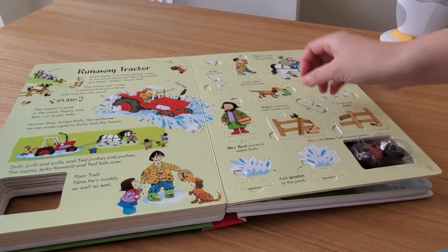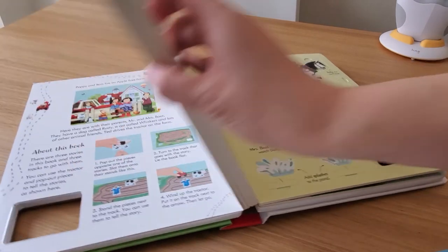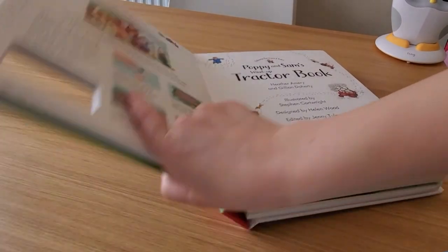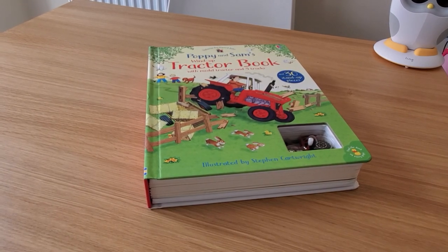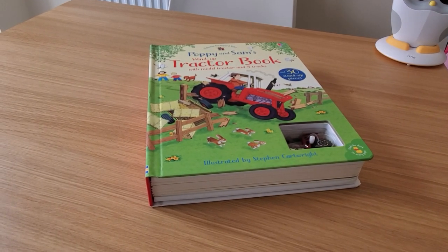I absolutely love this book. More details on price and where to find it are in the description below. Hope you've enjoyed, and I'll see you next time. Bye.